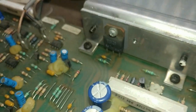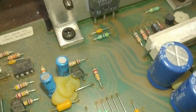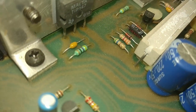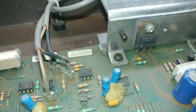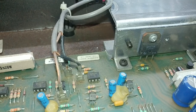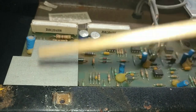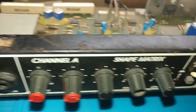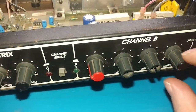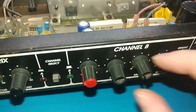We'll end up replacing the 220-microfarad caps as well. I think I've got the majority of these capacitors now that I've stocked back up. We'll have to remove this entire board from the chassis, which means the front panel has to come off — all the pegs, and any nuts behind them for the potentiometers.